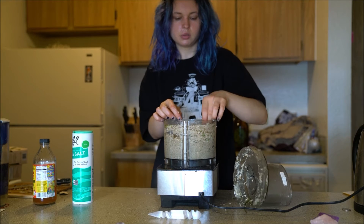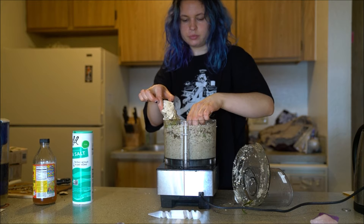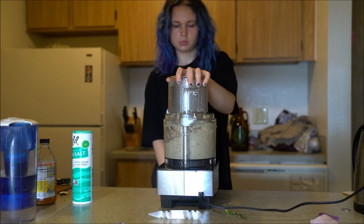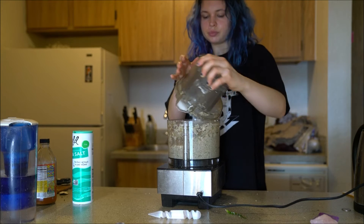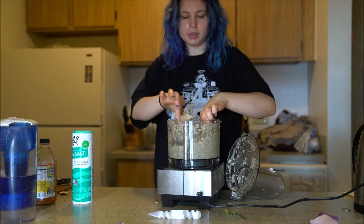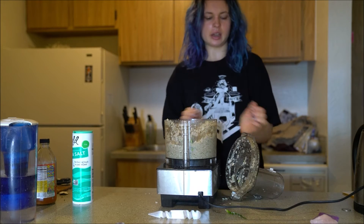So chunky, so chunky. I need more water. You know when you just have one or two chunks that keeps going up to the top and you're like, please, blade, get these — and then yeah.